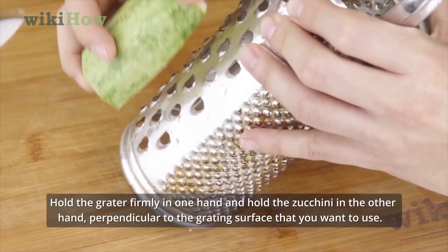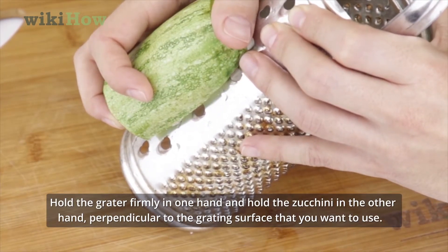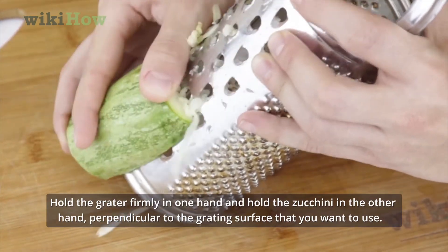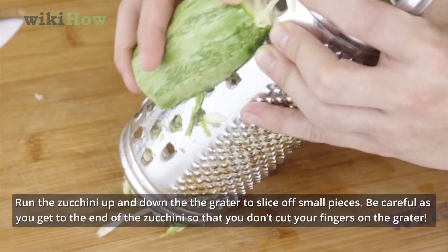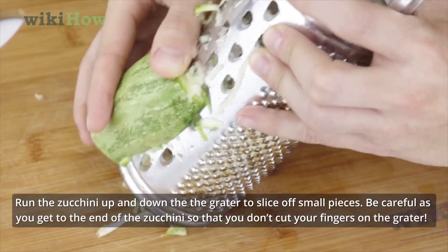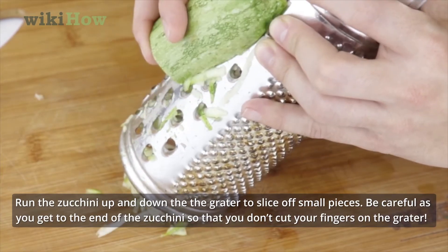Hold the grater firmly in one hand and hold the zucchini in the other hand, perpendicular to the grating surface that you want to use. Run the zucchini up and down the grater to slice off small pieces. Be careful as you get to the end of the zucchini so that you don't cut your fingers on the grater.